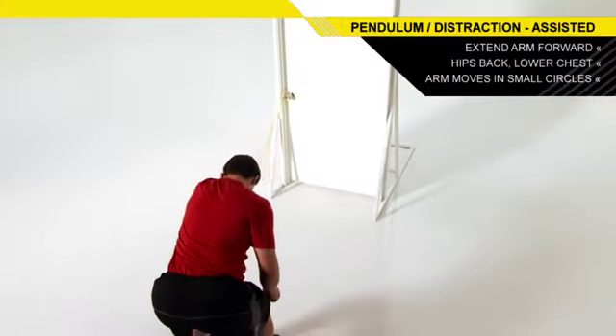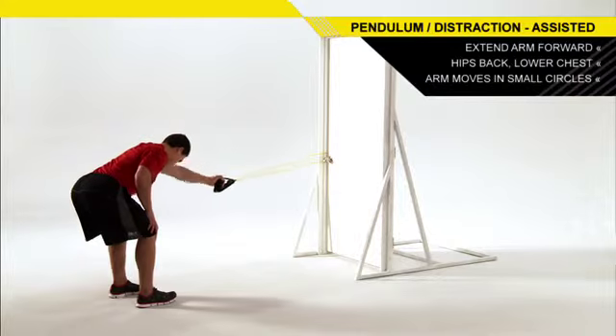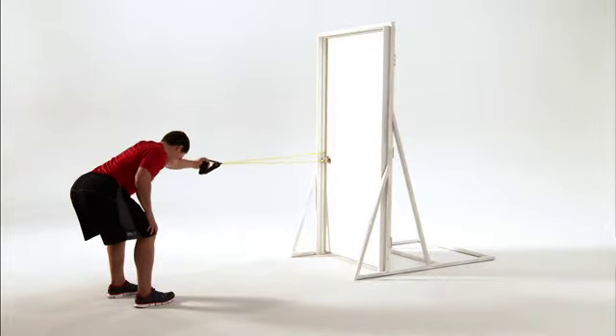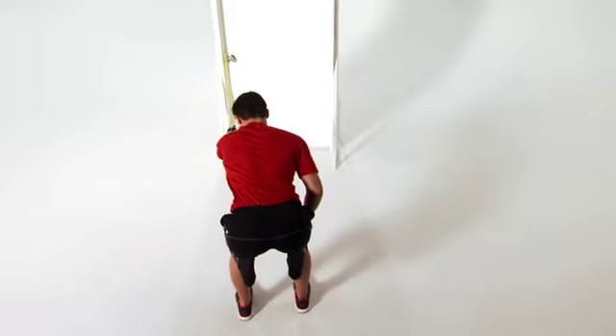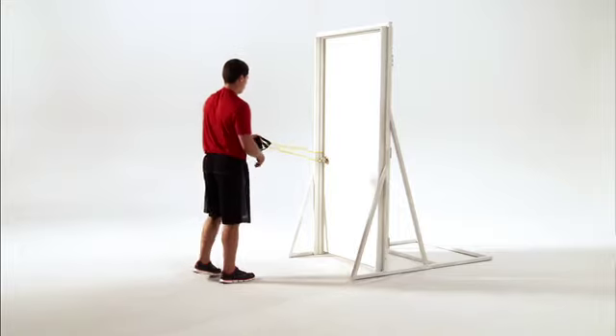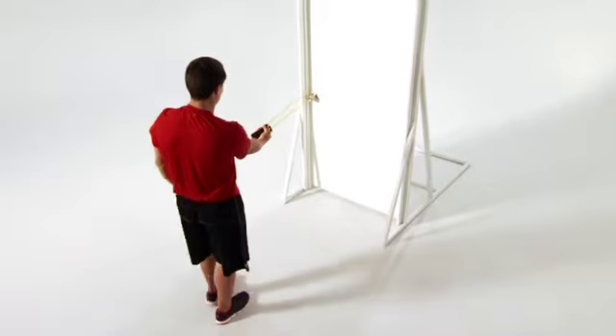Keeping your arms straight, move your arm in small circles in one direction. Repeat the move with small circles in the opposite direction. Relax and return to the starting position. Complete the set on one side before repeating with the opposite arm.